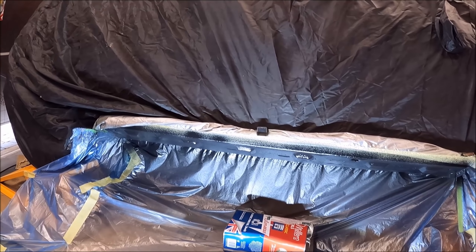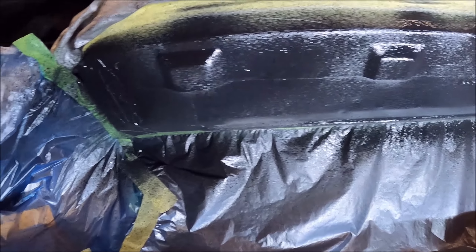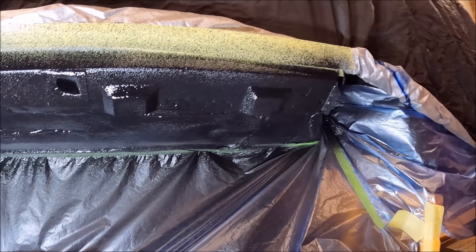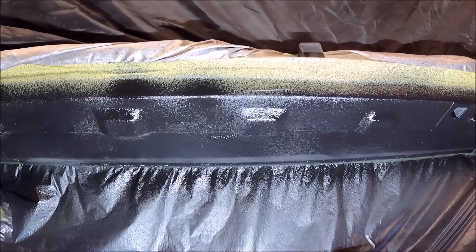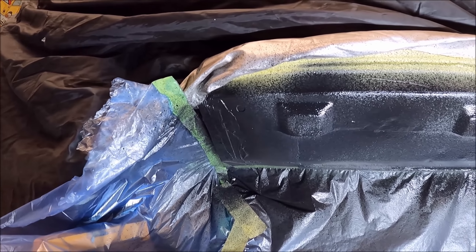Sorry about the background noise — I've got an extractor fan going as well. That's the first coat on there. It goes on quite nicely; you just don't want to layer it on too thick. The U-Pole Gravitex is pretty forgiving, but I've used other underseals and stone chips before and if you layer it on too thick it all just cracks.